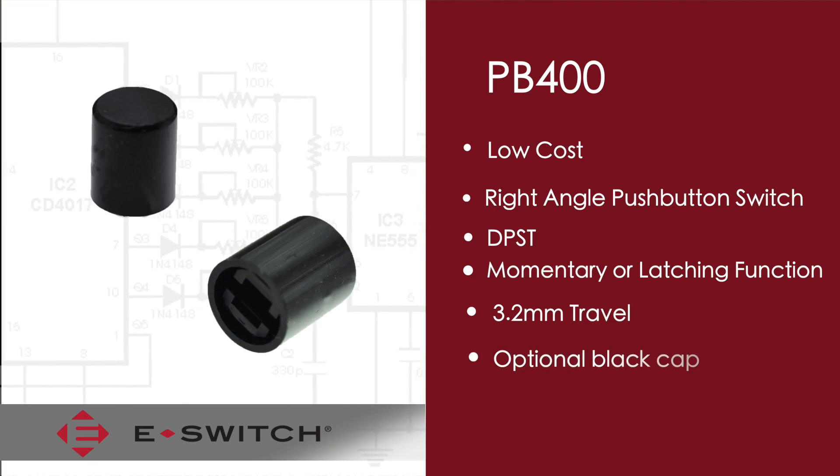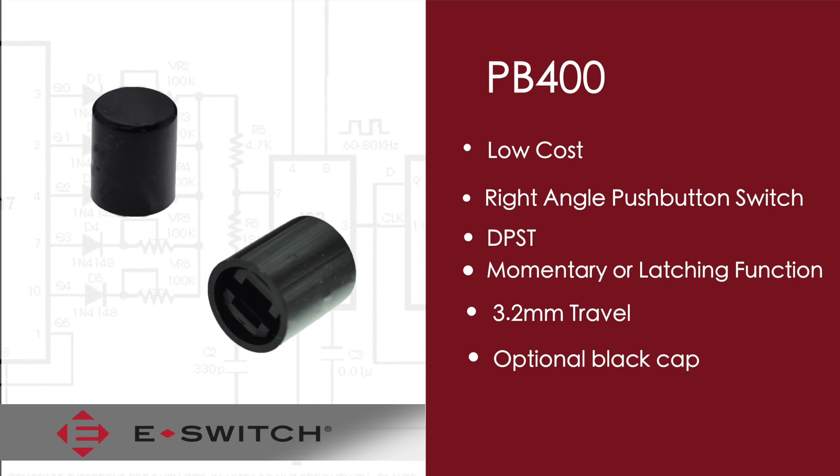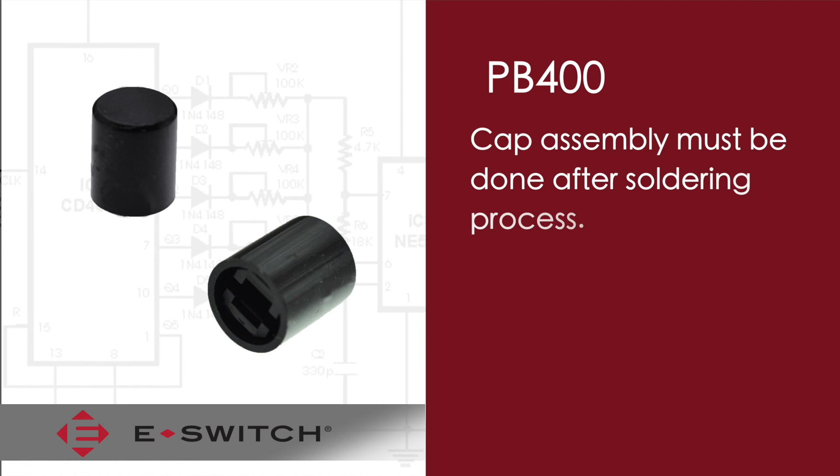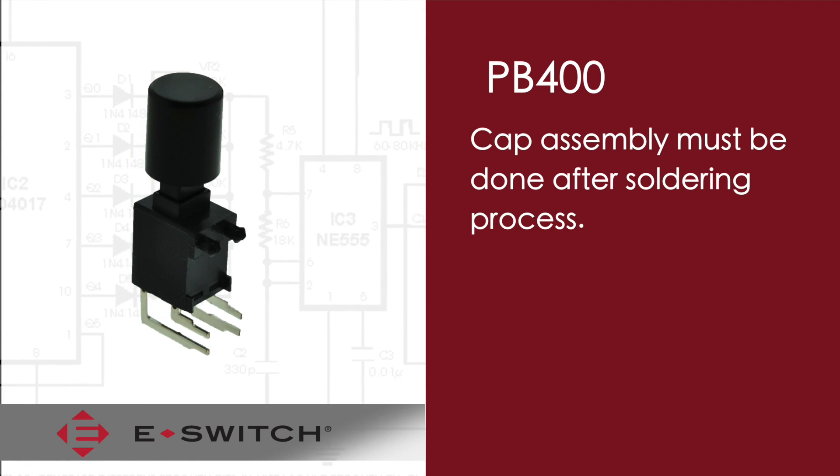The PB400 can be ordered with or without the available black cap. Just note that if you do order the switch with the black cap, the black cap cannot go through the wave soldering process, so the cap needs to be assembled after the soldering process.